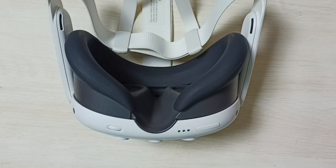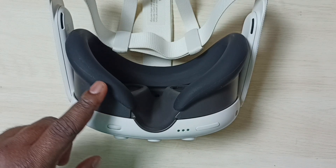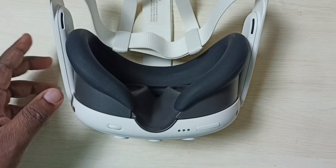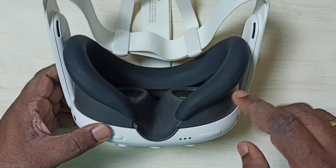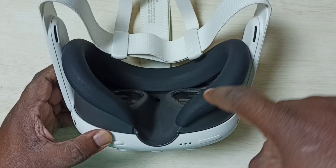Hi friends, this video shows how to remove a silicon cover from a Meta Quest 3. Here you can see I have installed this silicon cover on this Meta Quest 3 for protecting the foam around it.